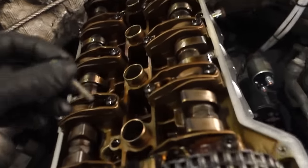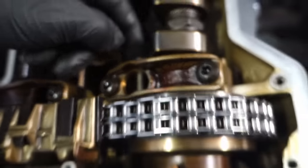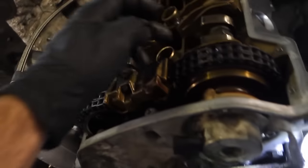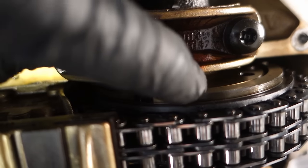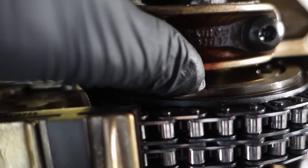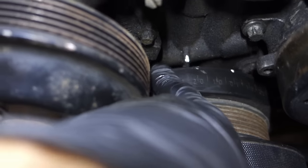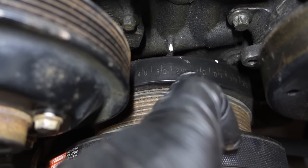First, check intake timing by trying to insert the timing pin. If it doesn't insert, it's not aligned yet. At the same time, keep turning the crankshaft clockwise until the pin goes in. Once it's in, you can see the camshaft is all the way retarded because the VANOS indicator is forward. Now check the crankshaft angle — it reads 25 degrees.